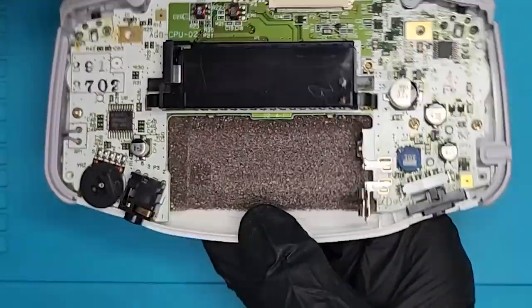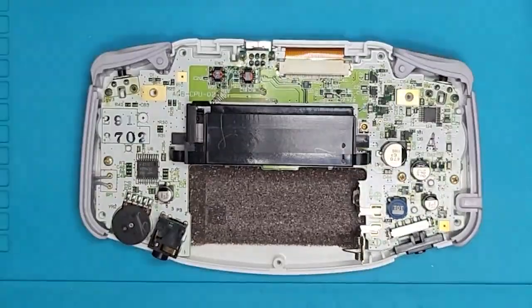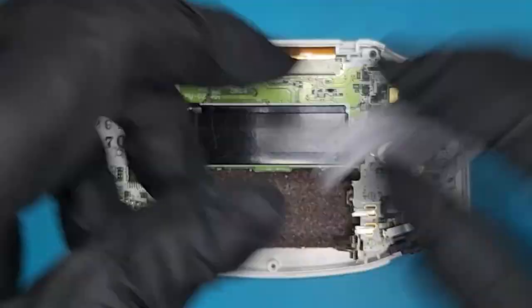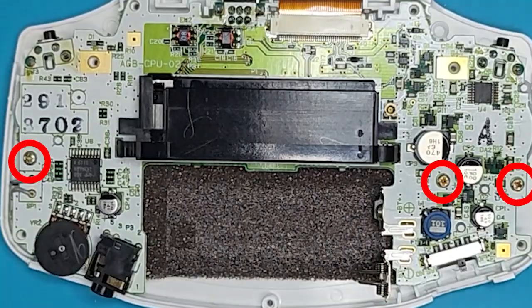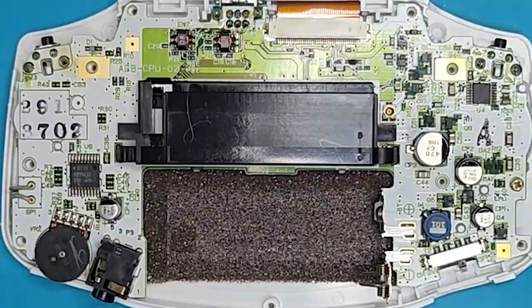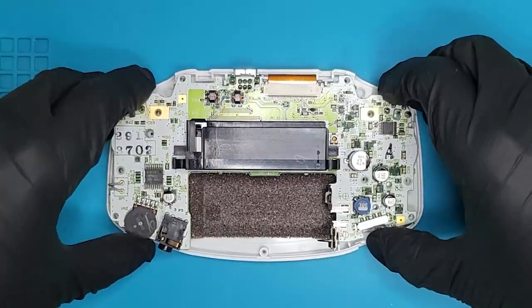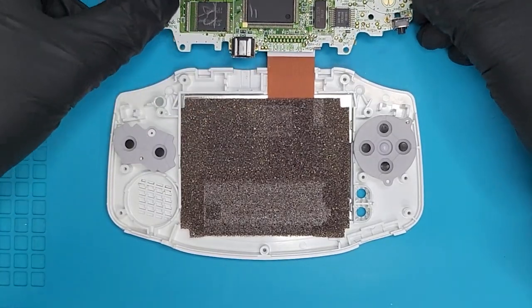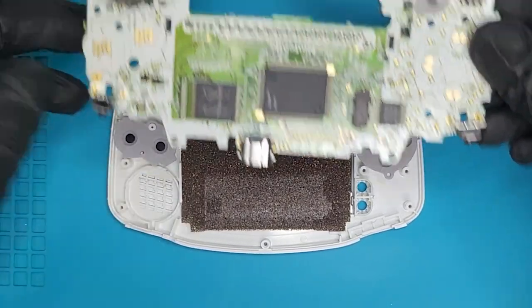Remove these six tri-wing screws and the additional Phillips screw to open the system. Oh yeah — the guts! For this particular kit, I'll only need the board itself, so it's time to remove the peripherals. You'll find three Phillips screws on the board to remove, located here. Remove the board and disconnect the ribbon cable from the screen. I should have done so more gently.